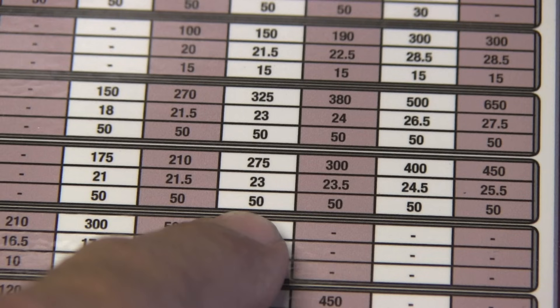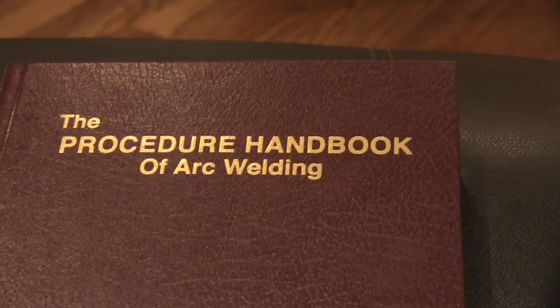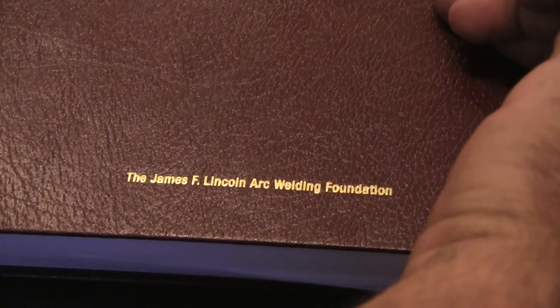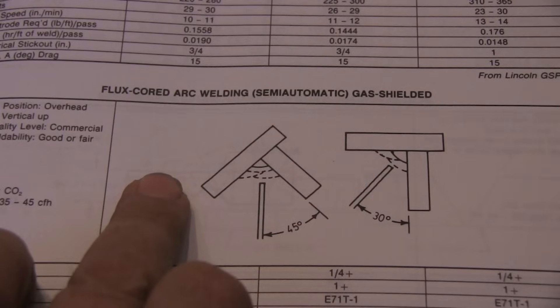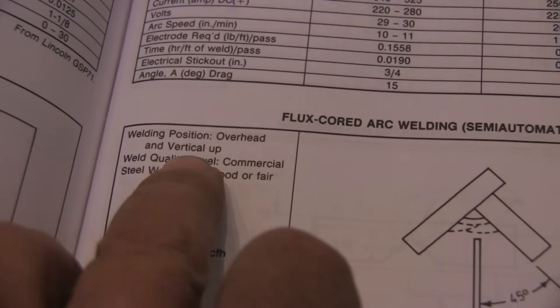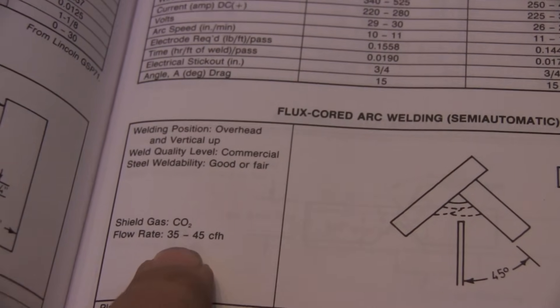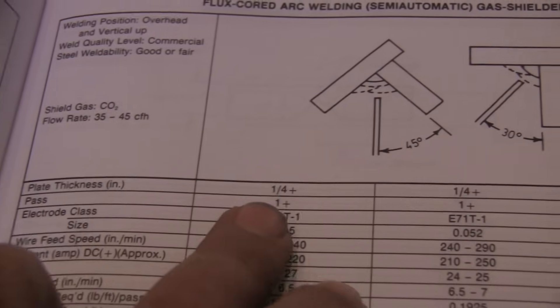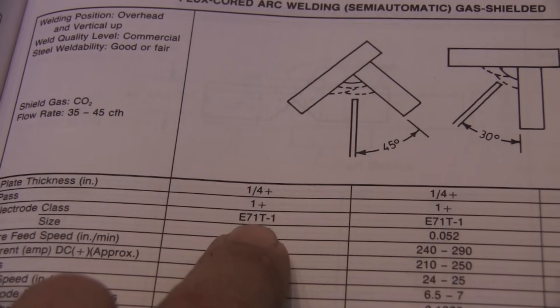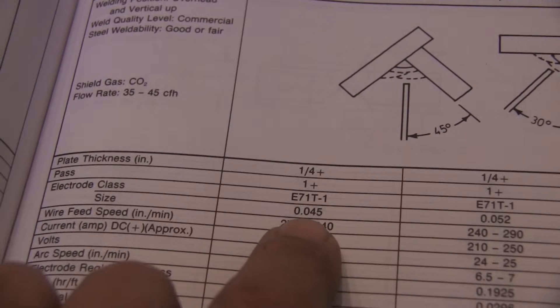When you go vertical uphill, things are really hot, so I drop down a thickness or two on the chart to get in the ballpark. For instance, today I was welding quarter-inch but used the settings for 3/16 for vertical uphill. A much better resource I found is the Procedure Handbook of Welding from the James F. Lincoln Foundation. It has a section for gas-shielded flux core with much more accurate settings, including separate charts for separate positions — this one is written for overhead as well as vertical uphill. Plate thickness is quarter inch and up, electrode class E71T-1.